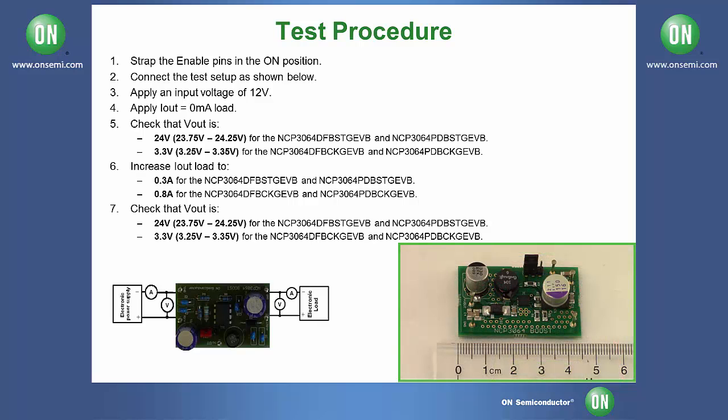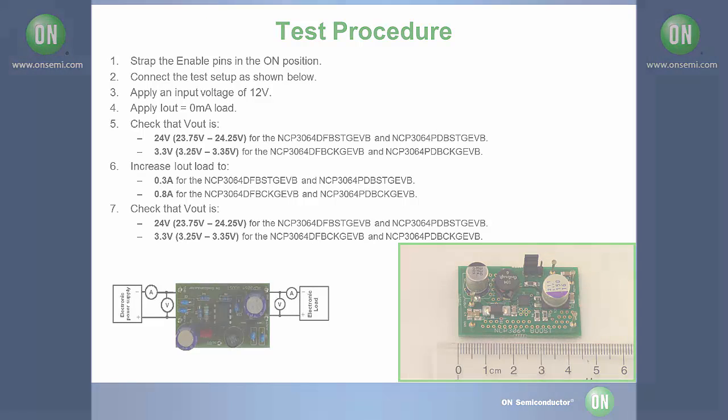This concludes the test of the NCP-3064 series of evaluation boards. For more information please visit our website at www.onsemi.com or contact an authorized distributor.